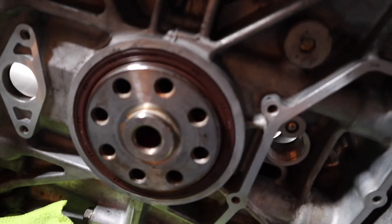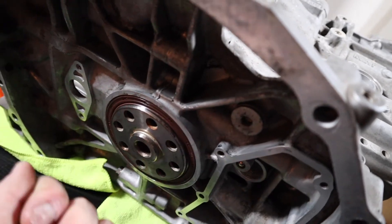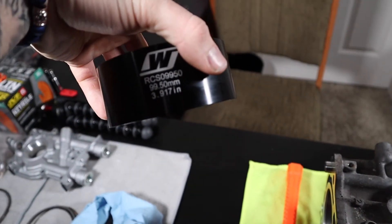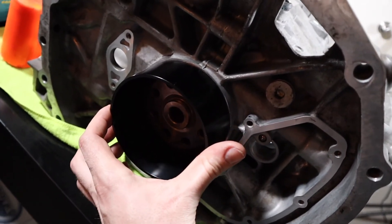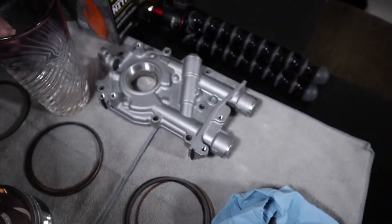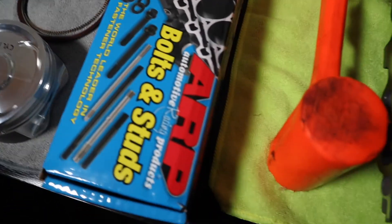If you don't have the proper tool to install the rear main seal — the little cap that goes over it so you can hammer it in — what I used is my Wiseco 99.5 millimeter piston ring compressor. It goes over it pretty well and you can hammer the edges of it until the rear main seal seats in there. The only things I have left are the pistons, filing the piston rings, putting the oil pump on, and putting the ARP head studs on.